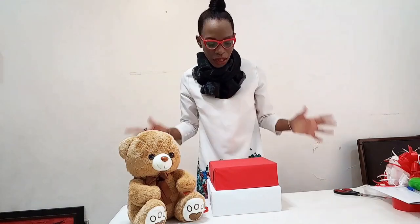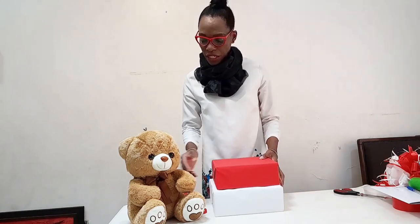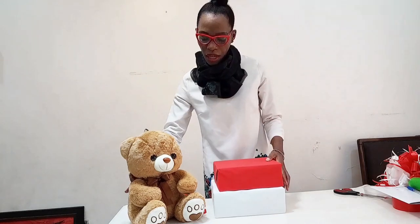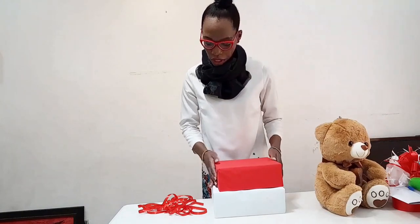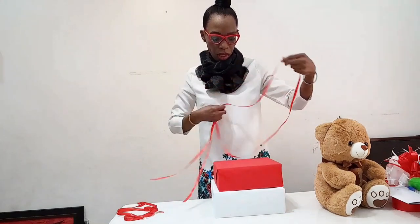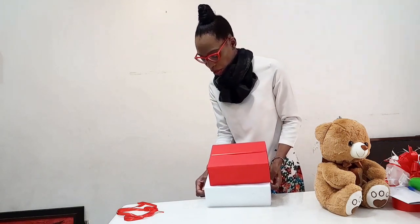Hi, my name is Bertha. Today I want to show you how to put together multiple gifts for one person for Valentine's Day. So these gifts are already pre-wrapped and they are 1, 2, and a plush right on top of it. So I'm going to show you how to do it. The first thing you need to do is get your ribbon and tie up the two gifts together with the ribbon.